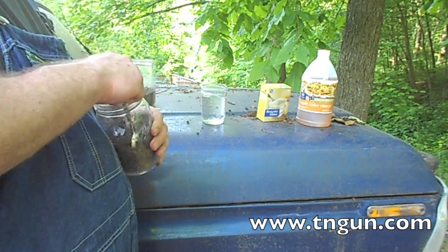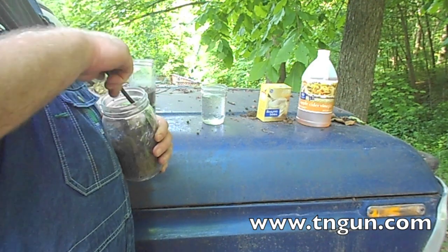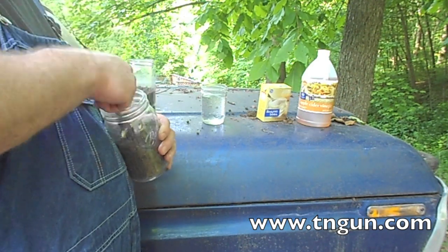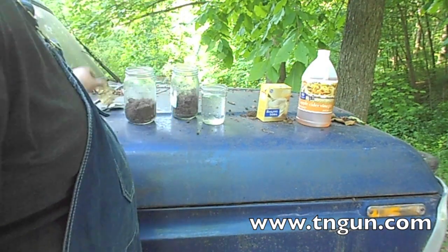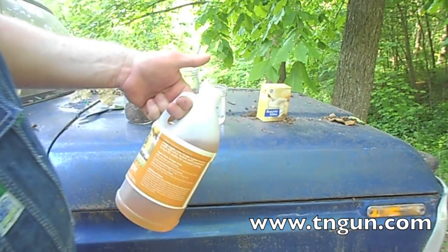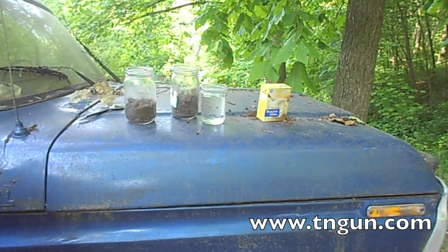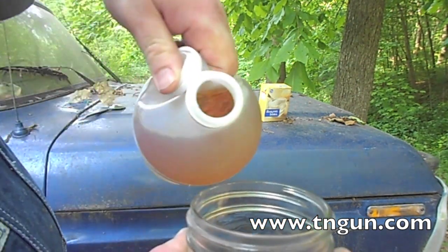If you've got a kid and they're interested in science, this is probably a good thing for them to do. And like I said, this isn't the most accurate in the world, but it'll work. So here's the dirt. What we're going to do is we're going to mix it with some vinegar. This happens to be apple cider, but distilled white works just as well and is probably cheaper. But this is what I had when I went in the closet, and we're just going to mix it in.